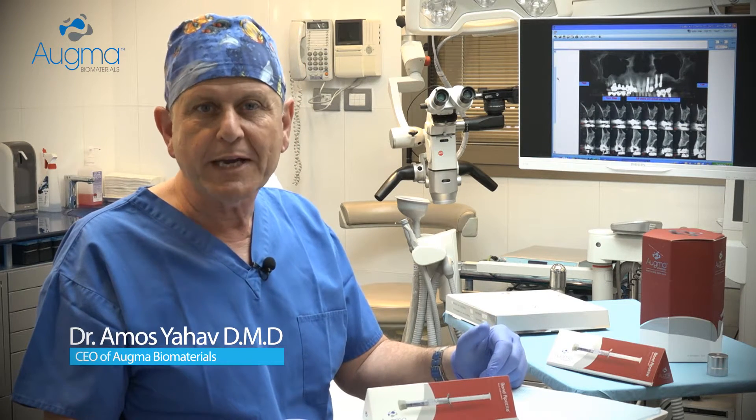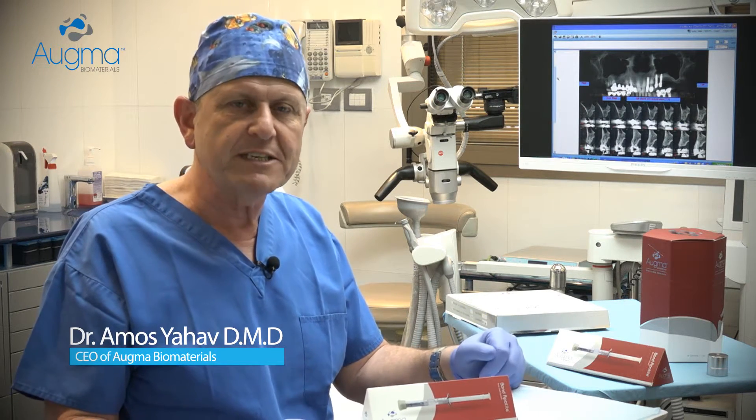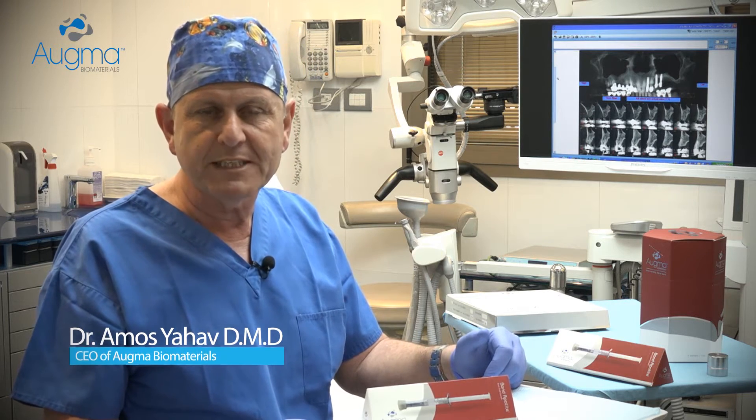Hi, I'm Dr. Amos Yav. I myself am a clinician, the inventor of the biophysic calcium sulfate, and the CEO of Ogma Biomaterials.